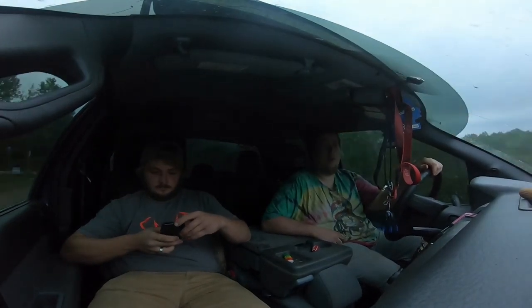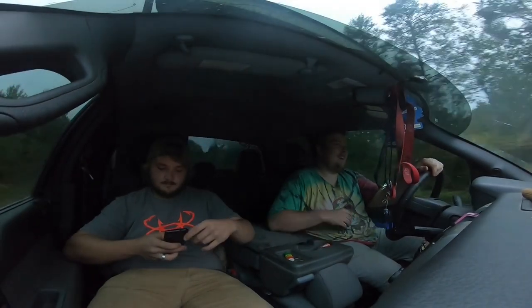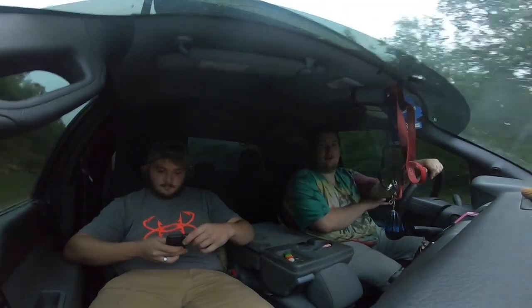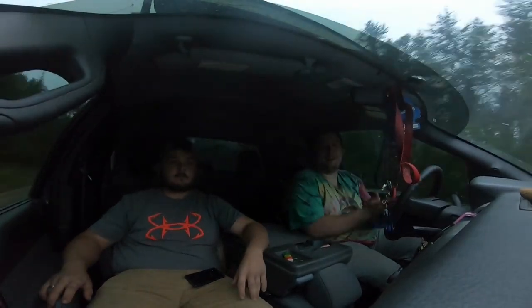Welcome back to Just Goes Fishing. Today we have special guest star Ian over here. How's it going? What we're going to be doing is we're going to hit up a dam and see if we can catch some smallmouth, maybe a walleye or two. Never really know — hopefully a muskie if we can. That'd be cool.